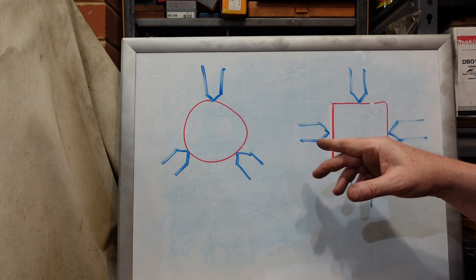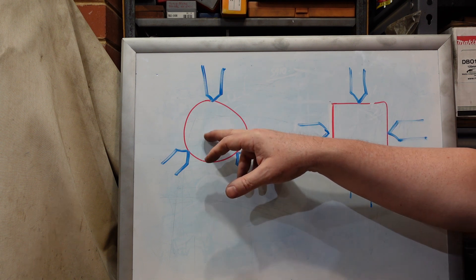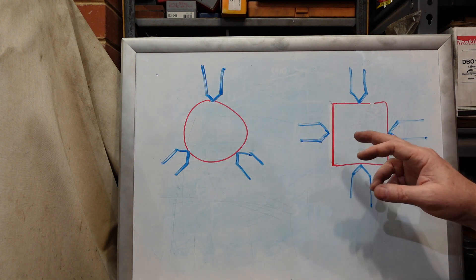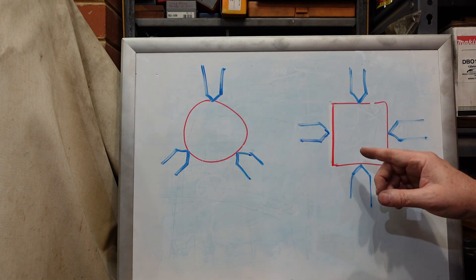A six-jaw isn't quite so bad because with round or hexagonal stock you've got enough jaws clamping, but for a four-jaw it can be a little bit disastrous.